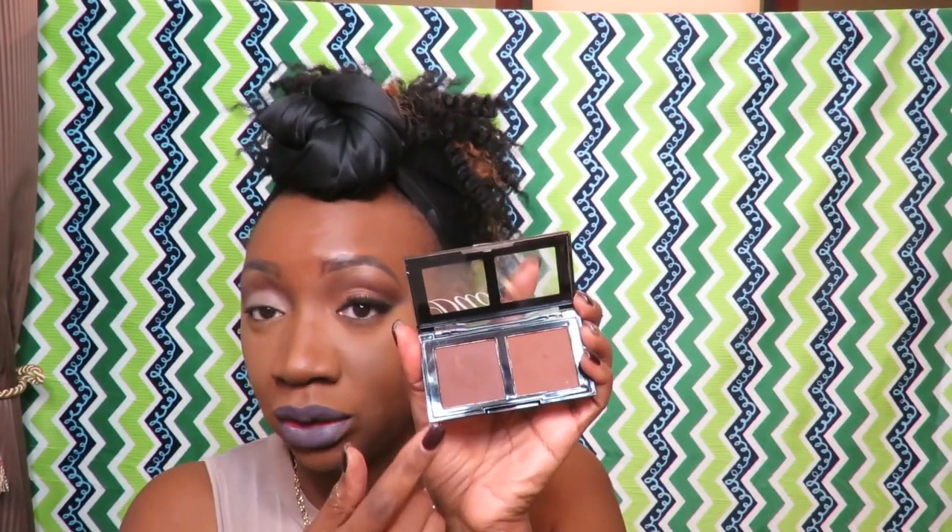I already primed my eye, so what I'm going to start out with is the duo — the darkest shade I use for contour. I'm going to use that first with these BH Cosmetics brushes. Here it goes — starting in my crease.